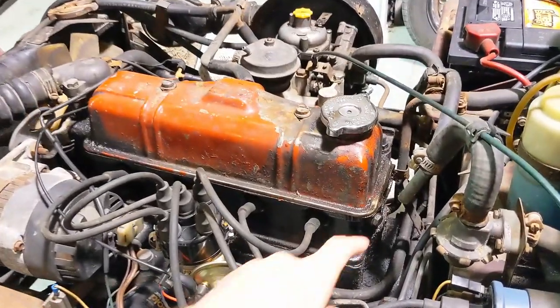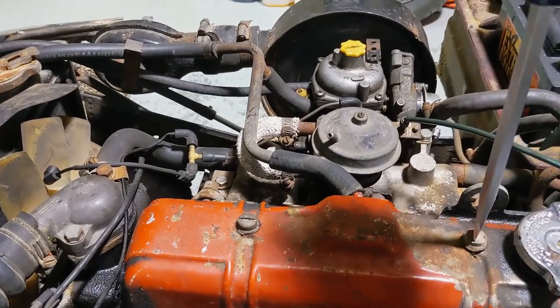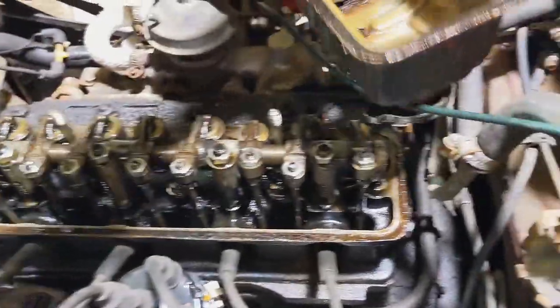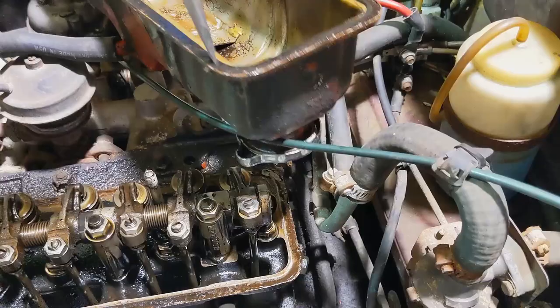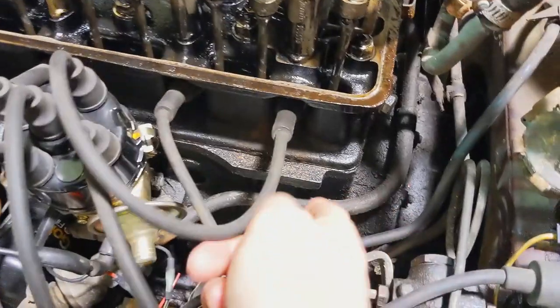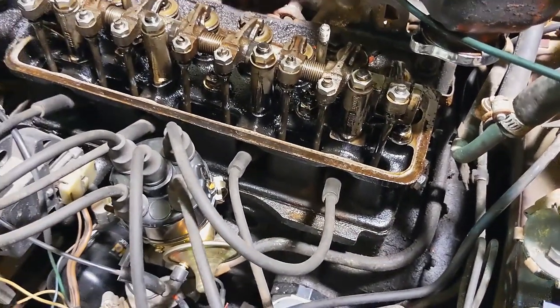Let me pop the valve cover off real quick and show you why there's oil everywhere. You just take out these two flathead bolts and the whole valve cover comes off. Turns out the reason there's oil everywhere is because there's basically no gasket left — see this right here? This is what's left of the original gasket; it's so hard you can't pry it at all, it sounds like hitting metal. For reference, this is what a new gasket is supposed to look like — this is how malleable it should be. I was thinking the head gasket might be leaking, but if all this oil is coming from the valve cover, that's good news.